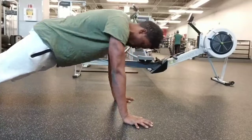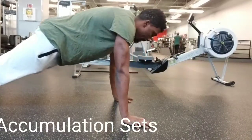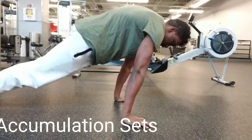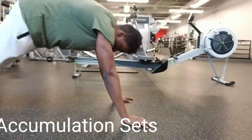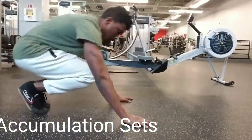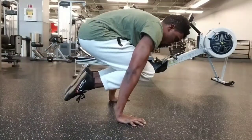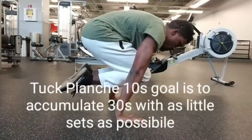Today I'm going to show you guys accumulation sets. Accumulation sets are a very helpful way to pack on lots of volume, keep your body fresh, and keep your central nervous system powerful and intact and not taxed out.